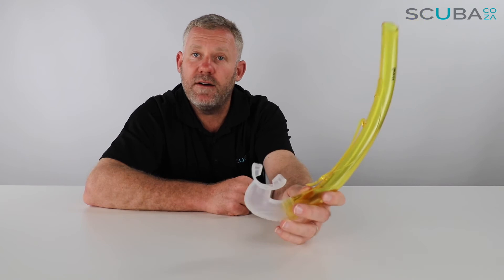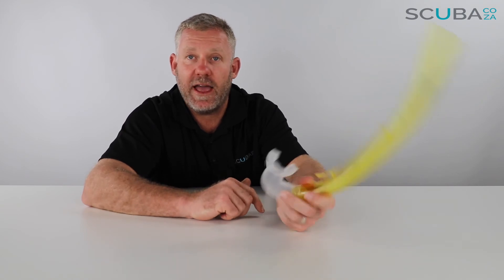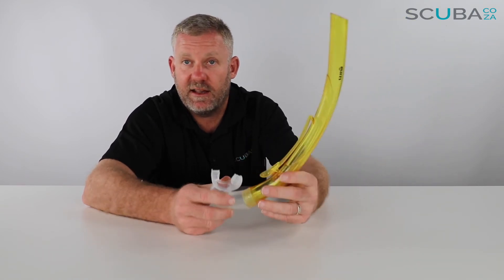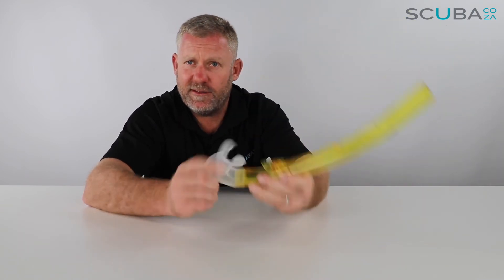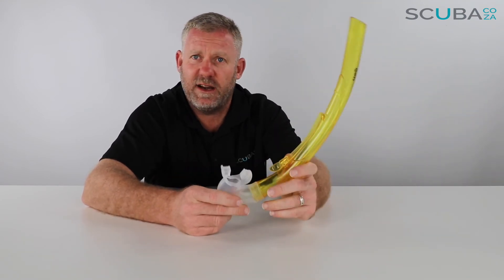So that's the review of the Mares Rover snorkel available on the website — entry level but super popular, and completely bulletproof because nothing can break on it. It's quite a solid thing; the only way you could 'break' it is to lose it.